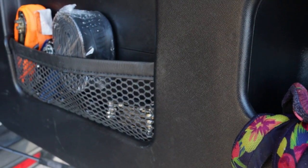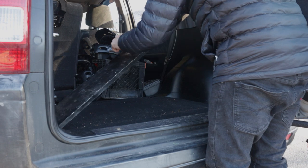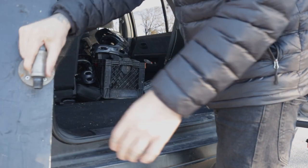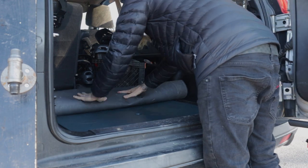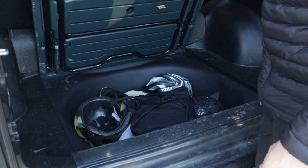Did I mention the CR-V also comes with a table? Under the carpet you'll find that the floor of the cargo area is actually a removable table with folding legs. There's also some extra storage underneath.